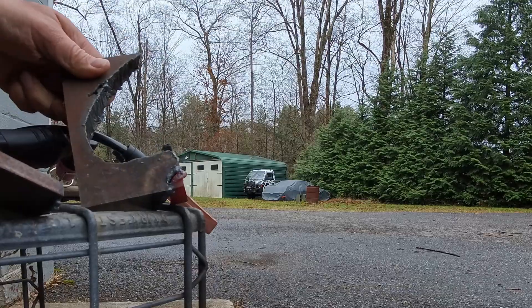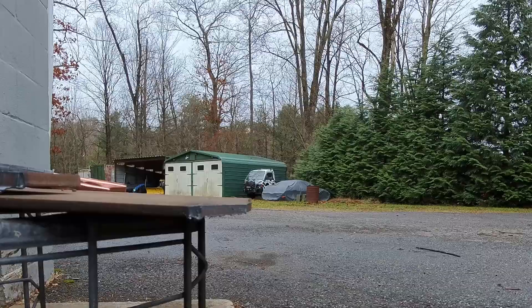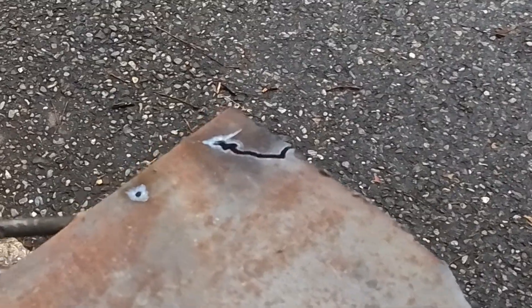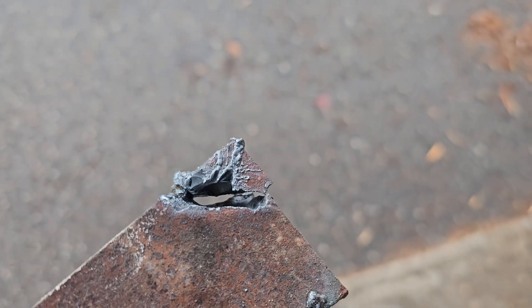Not quite, but boy that's pretty close. Let's see what it looks like through the helmet. And that's what it looks like — it does a pretty darn good job. Here are the cuts: the thin, the quarter inch — the more steady you are moving the better the cut comes out — three-eighths, and there's the one-inch cut.